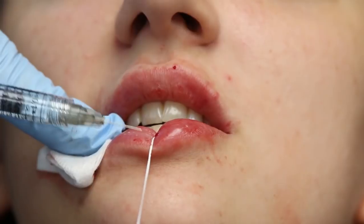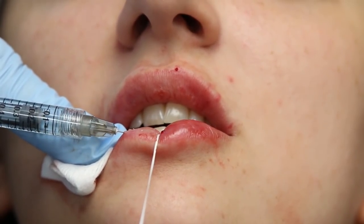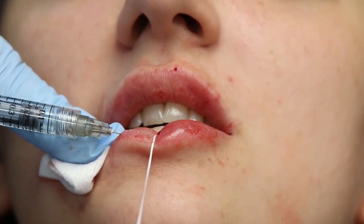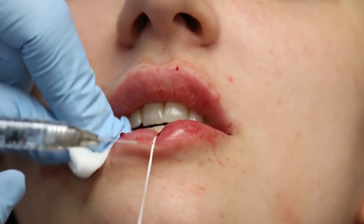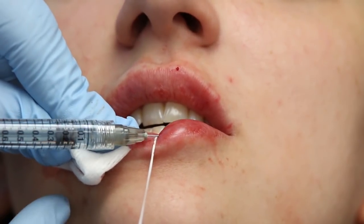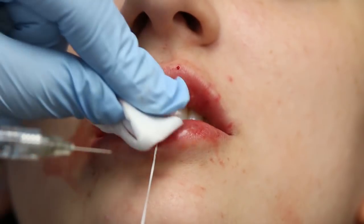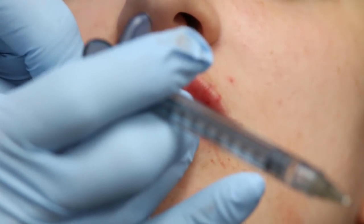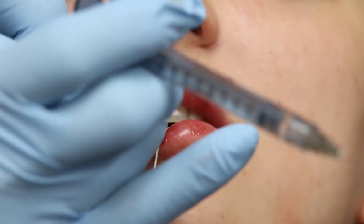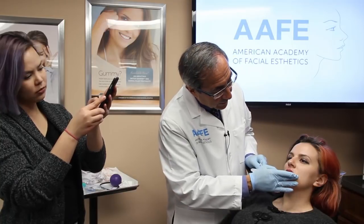Now I'm going to focus right here and give her a little bit more of that pillowy effect right here in the middle. I'm going to do the same thing on this side, and then we're going to have her close her lips together after I get her cleaned up so you can see how we've created this really beautiful pout right in here, and why this is called the keyhole technique.